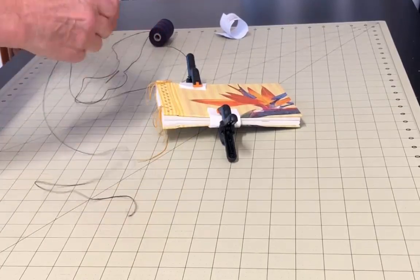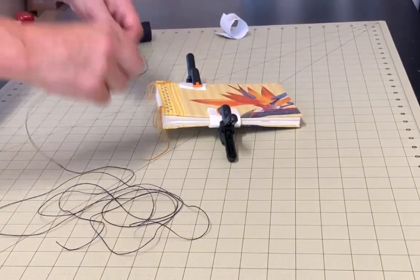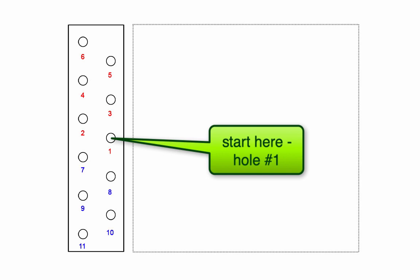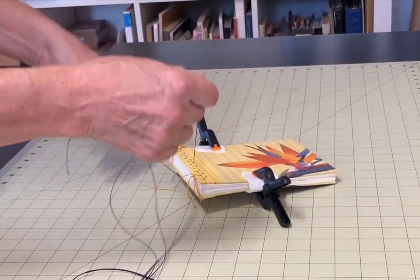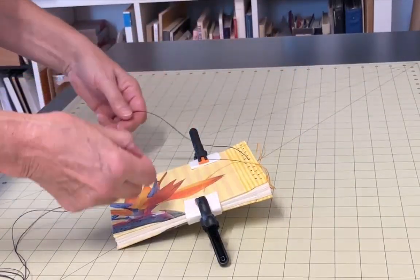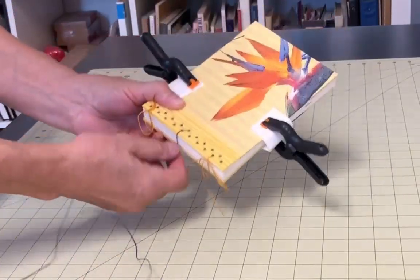Measure out your thread. I don't like to have to add thread for this binding stitch, so I try to make sure I have enough right from the start — I measured out about 12 times the width of the book, plus some extra. Use waxed thread if you have it, as it doesn't tangle as easily as unwaxed thread. Thread your needle and now you're ready to sew. I'll use a simple diagram as a reference so you can tell which hole I'm referring to. Start sewing in one of the center holes in the second row — hole number one in my diagram. Bring your thread from the back of the book to the front, leaving a long tail of 4 or 5 inches. Now sew down through the hole closer to the spine edge, hole number two in my diagram. That loose tail end tends to get in my way while I'm sewing, so I anchor it under one of the clamps to keep it out of my way.